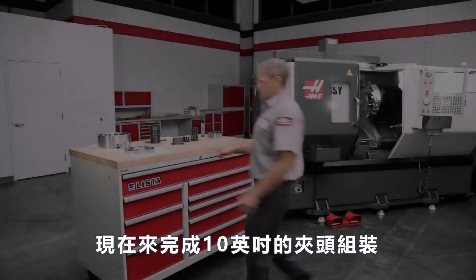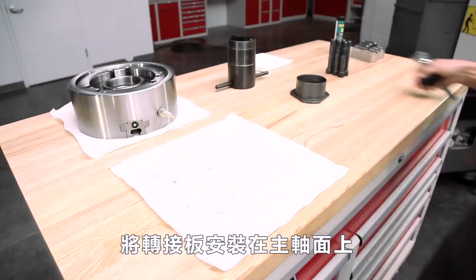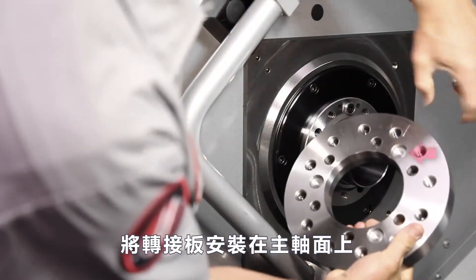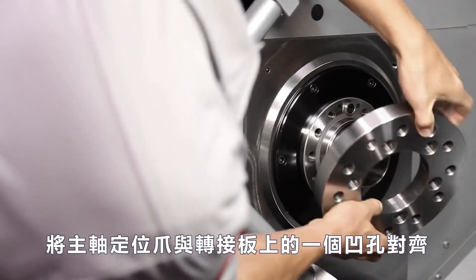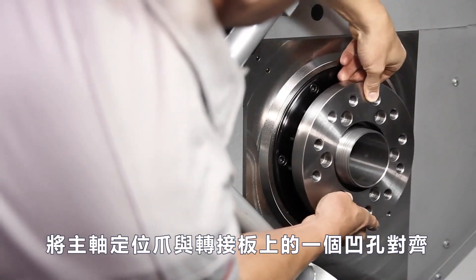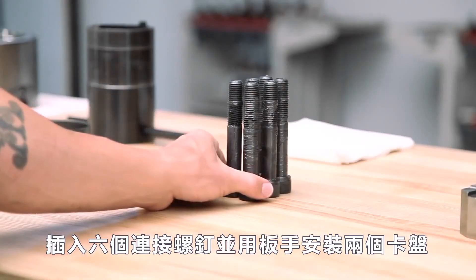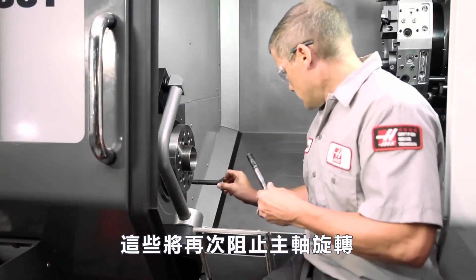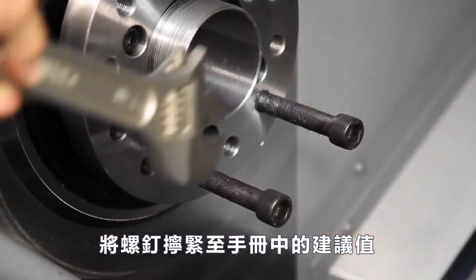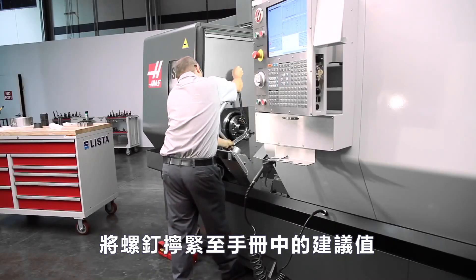Now, let's get right back to finishing our 10-inch power chuck install. Mount the adapter plate on the spindle face, aligning the spindle's locating dog to one of the recessed holes on the adapter plate. Andrew inserts the six connecting screws and also two of the chuck mounting screws. Along with the large wrench, these will again keep the spindle from rotating. Torque the screws to the value recommended in the manual that came with your chuck.